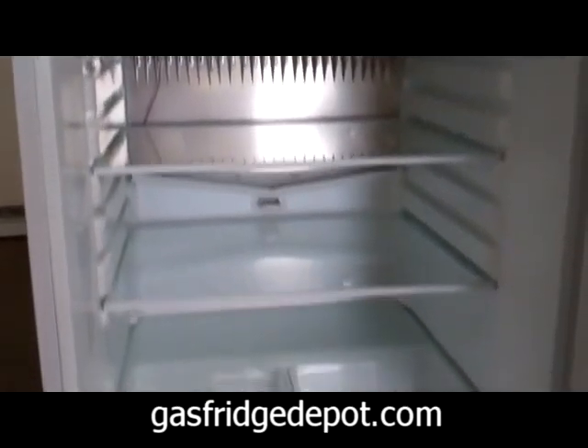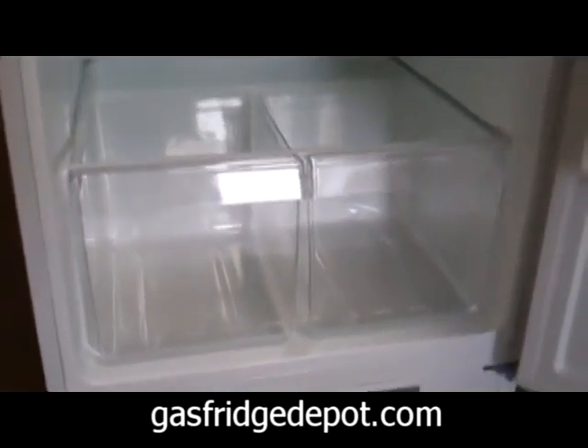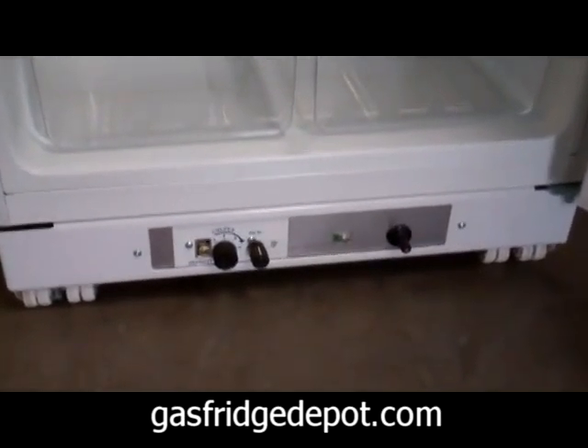Inside you have two adjustable shelves, a full freezer shelf, and two crystal clear fresh food cabinet drawers and covers.